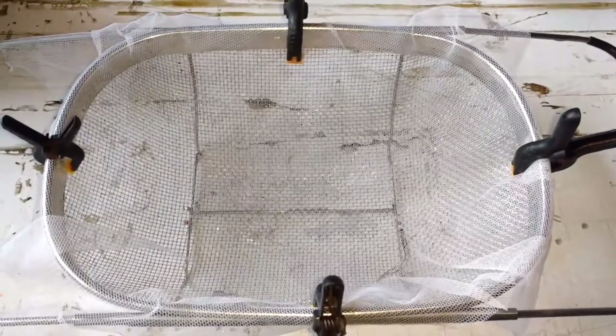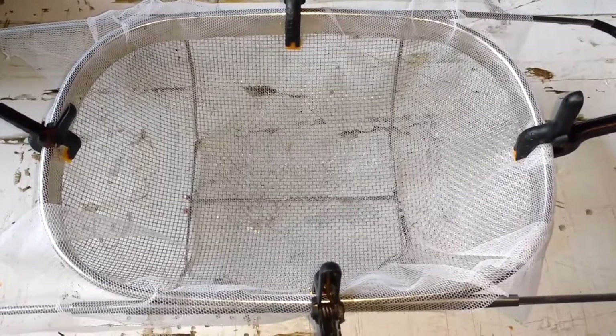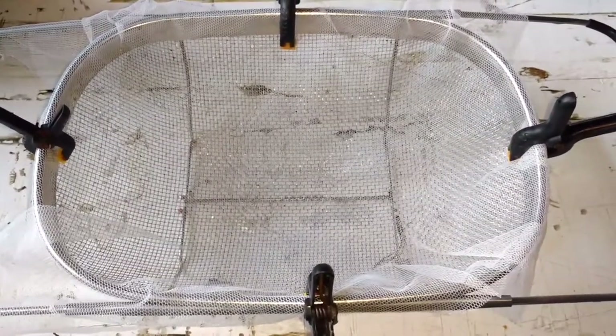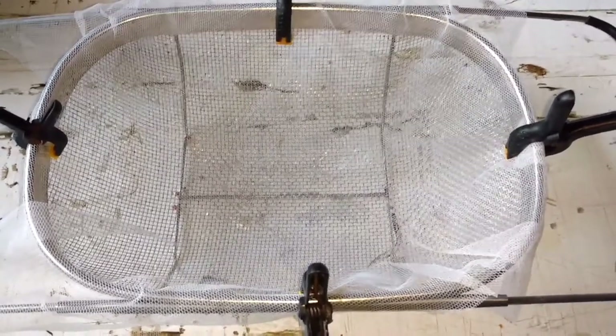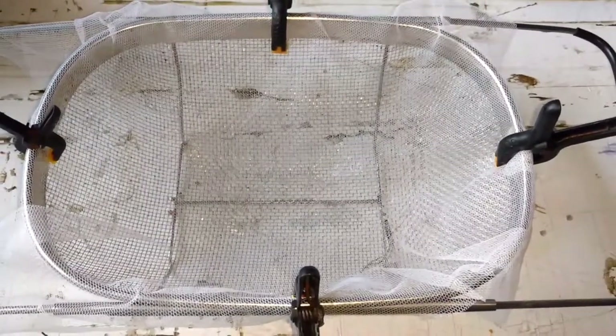In this video, I'm going to show you guys how I hatched the eggs from my brown bullhead catfish. In the previous video, I showed how the male was guarding the nest, and he isn't doing a very good job aerating the eggs, and I don't want them to die. So I'm going to go ahead and pull them out.